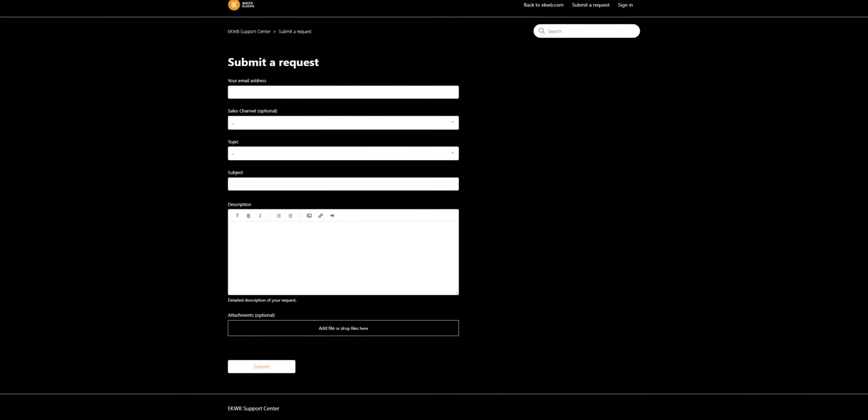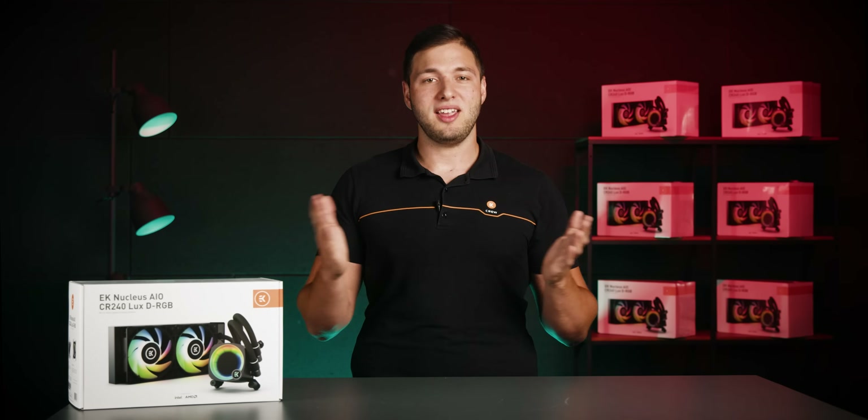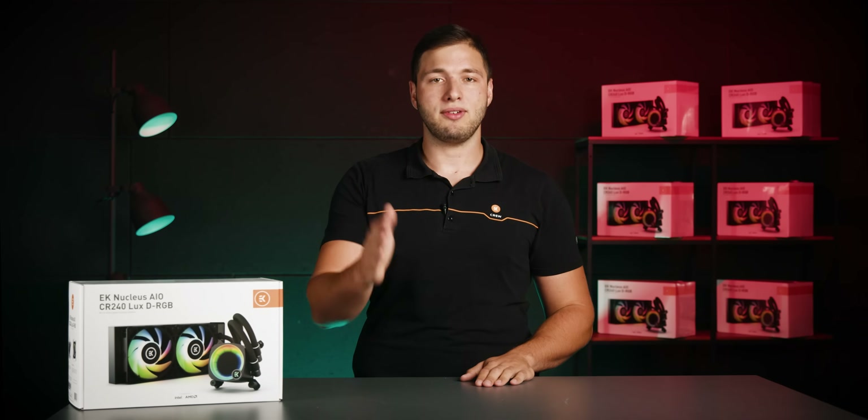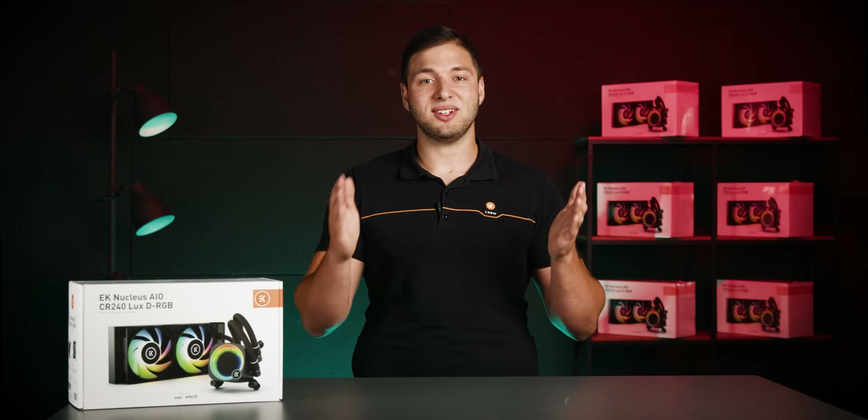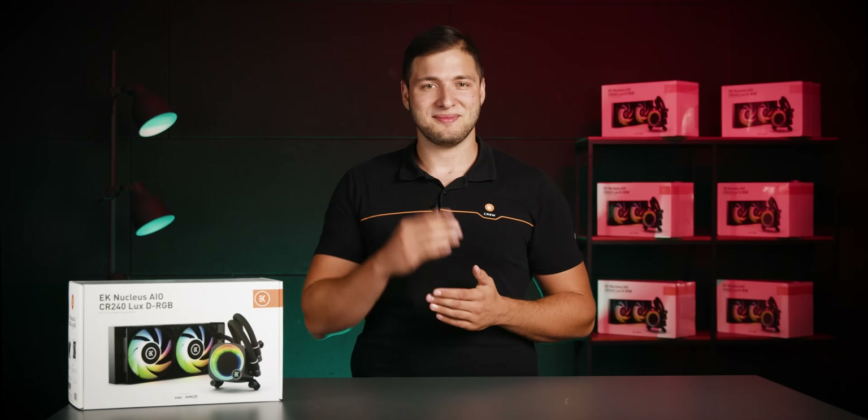That's it for today's Basics of Liquid Cooling episode. If you like this content and find it helpful, we have another do for you — do check out our YouTube channel for more similar shows and videos, and find us on social media platforms. Until next time, Matits, over and out.